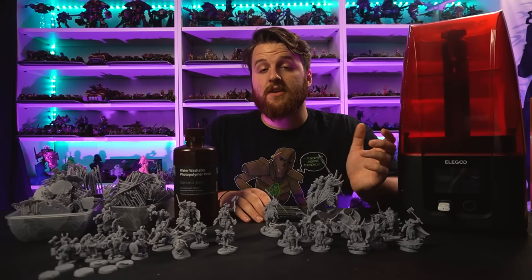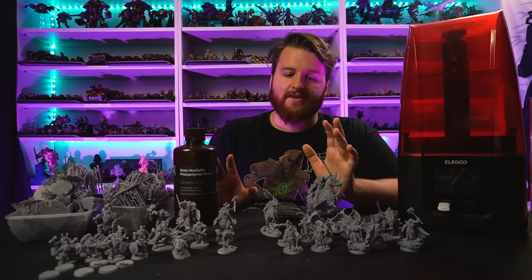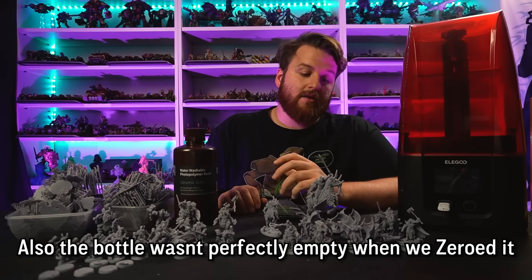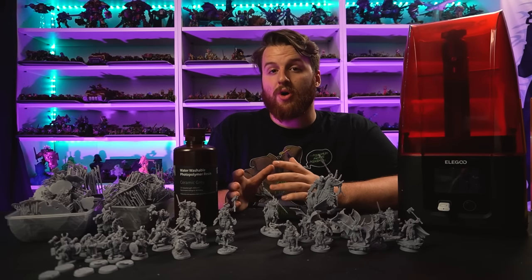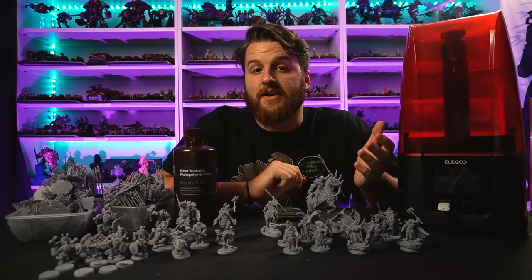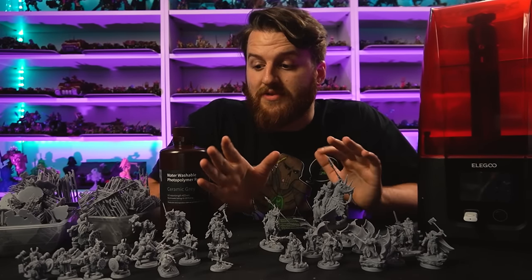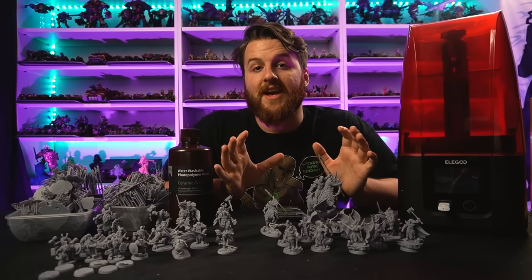If you wanted to save every last drop before cleaning you probably could, but it's not really worth it. I've wasted about 70 grams - nearly 10% of the bottle - so nearly £3 worth of resin is just sat in my IPA tank and will never get used. To answer the original question: how cheap is 3D printing? On paper it's pretty cheap. I've printed 32 models and some bases for less than a pound each, and I have some resin spare. However, that's only considering the actual resin.